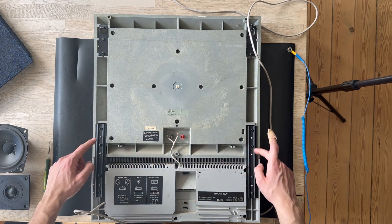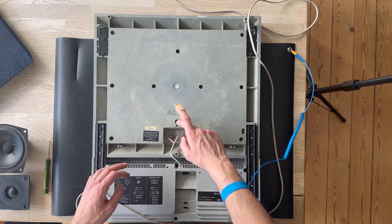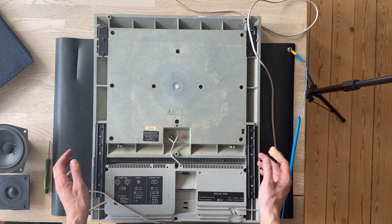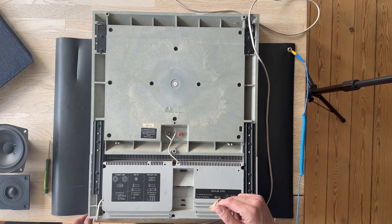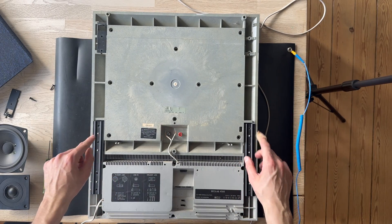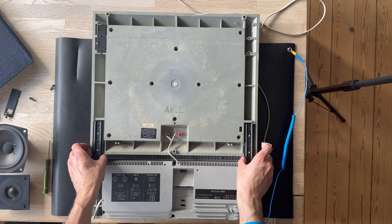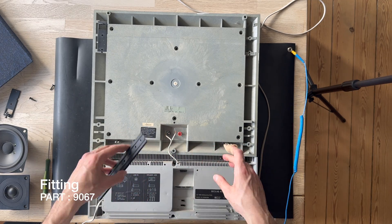I am going to remove all the screws on top and also around in these holes to see what is inside the Beolab 4500. We have finally removed the screws from the brackets, so we can just take out the two brackets that hold the amplifier module.